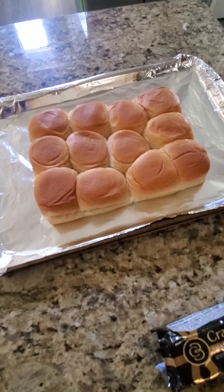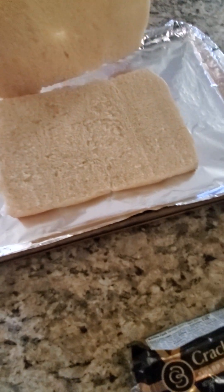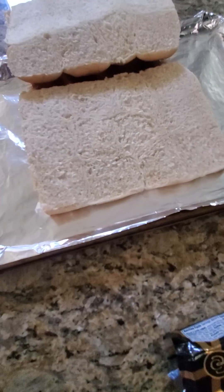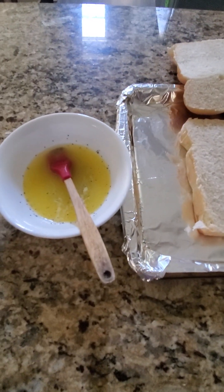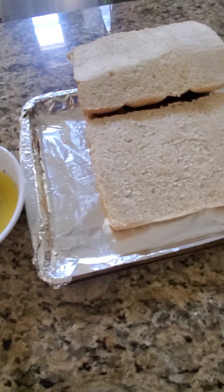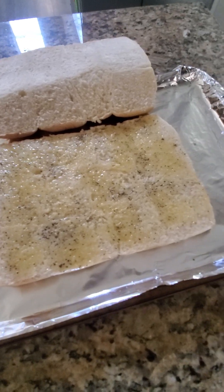So after we took out our rolls we placed them on a pan with foil. What you have to do is cut them in half so you can put all the fillings in. You can also put some of this butter inside to make it moist and delicious.